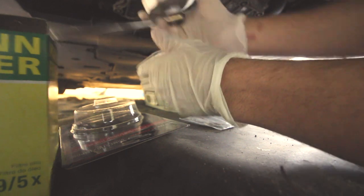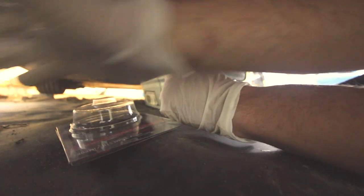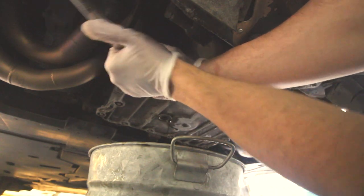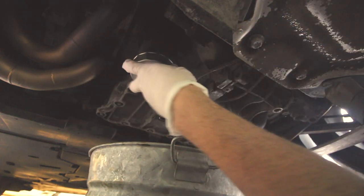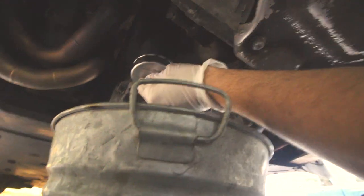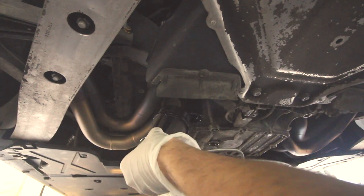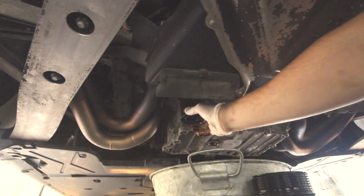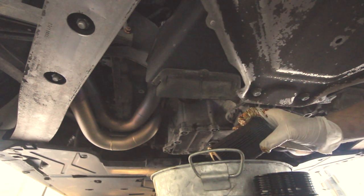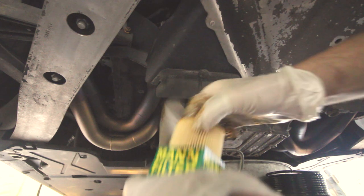The filter removal tool pops right in — line it up and it seats right in there. We've got the new crush washers and the new filter ready. Get it loosened up, then you can pull it — press forward, make sure you're covering the area because this is going to drop a significant amount of oil. Back the camera up just in case. There you go — the filter pulls right out. Always check your filter; make sure it's clean, no metal fragments. There's also the o-ring right in there.